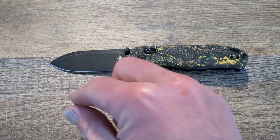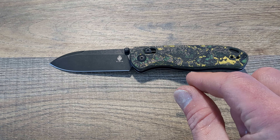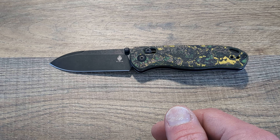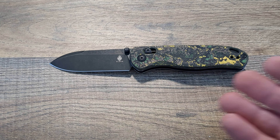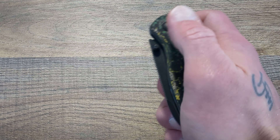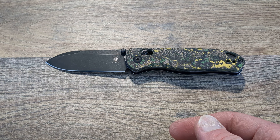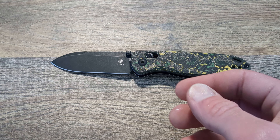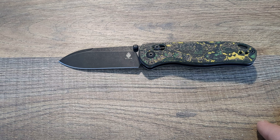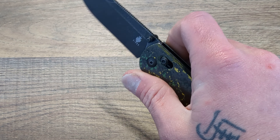I do have a video planned on crossbar locking knives, but sadly I won't be able to get to it before this is gone, along with the other O-knife with the Kaiser clutch lock. I've already had them longer than probably I should have, but Alex is awesome and he has not minded me hanging onto them a little bit longer.